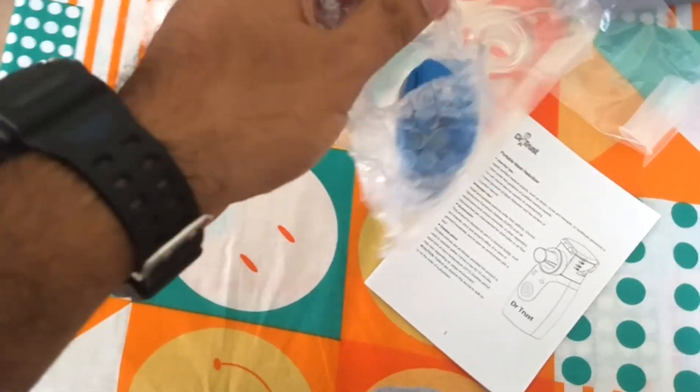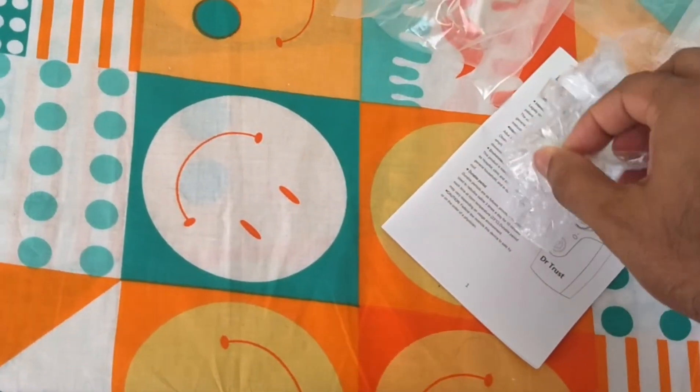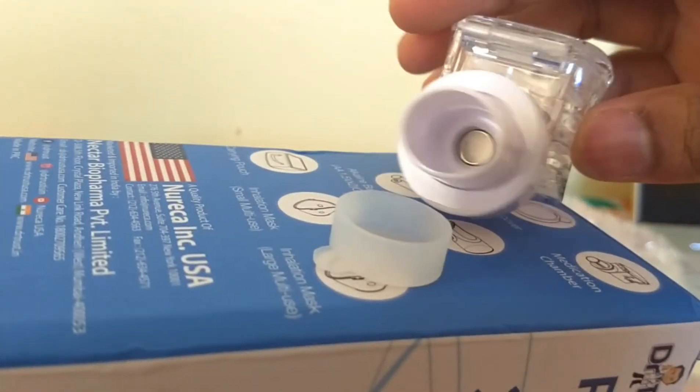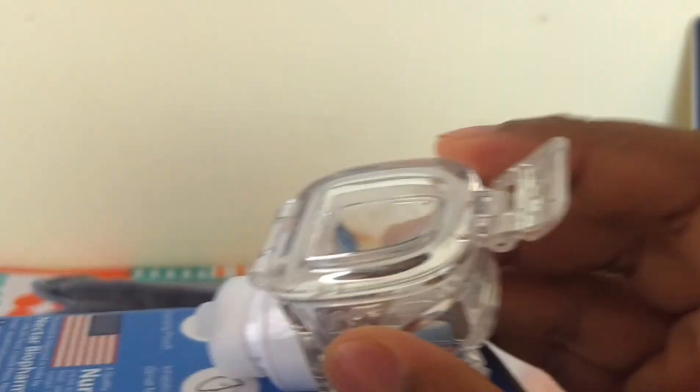Let me open the main unit — the nebulizer machine. Here is the medicine chamber. Since it is a glass chamber, we can see the medicine inside. We can feel the quality. It has a rubber cap, and this is how it can be opened.